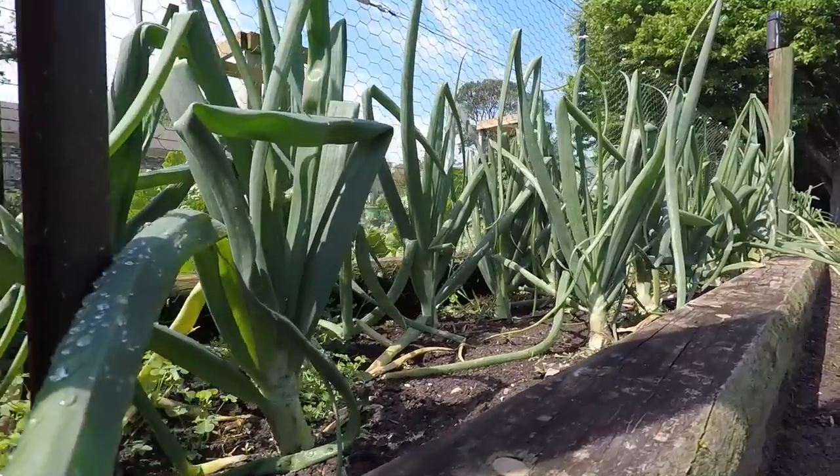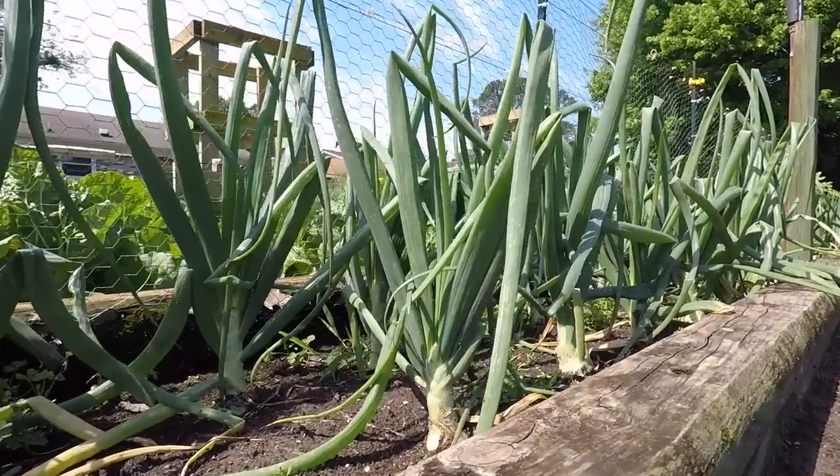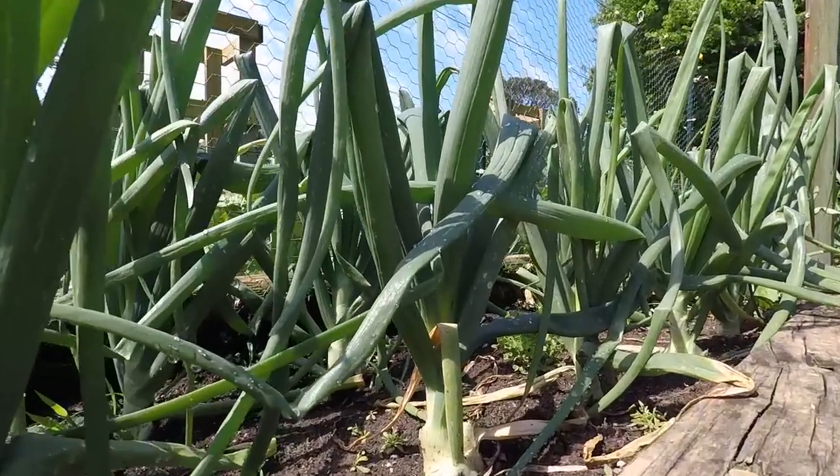They're getting quite big — I need to ring them in again. They're just at the stage where they're starting to bulb up and get some bulk on them, so I'll ring them in again and get them to where they swell.